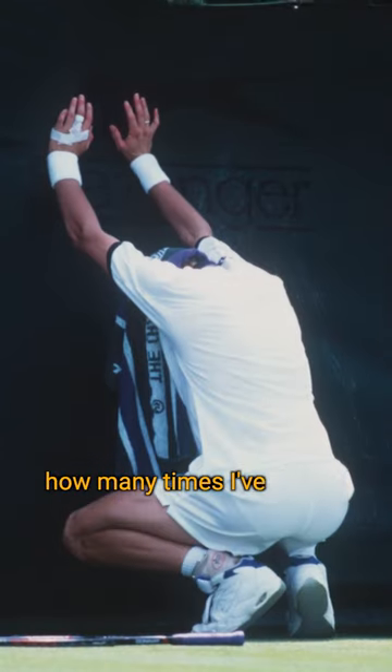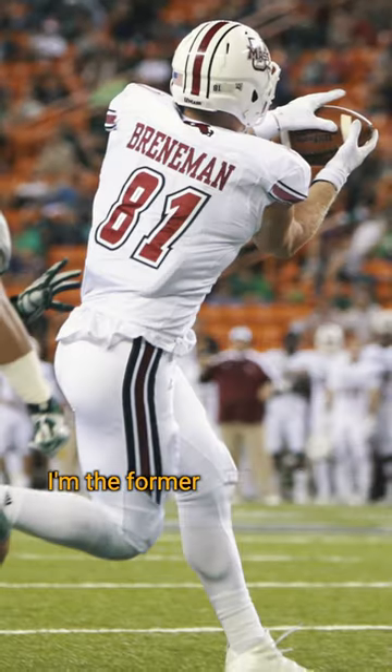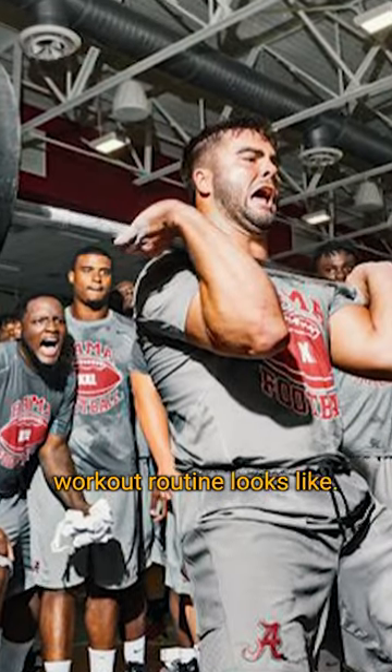You don't even want to know how many times I've thrown up from these workouts. I'm the former All-American tight end, and here's what a college football workout routine looks like.